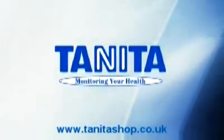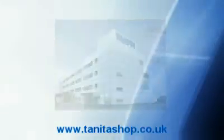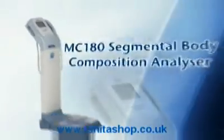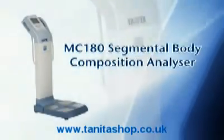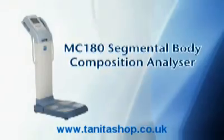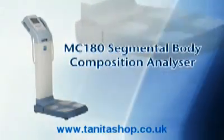Tanita, the leader in precision weighing and BIA analysis, brings you the next generation in body composition analysis using the latest multi-frequency technology. The MC180 Segmental Body Composition Analyzer has been specifically designed for professionals requiring reliable and repeatable body composition results in seconds.